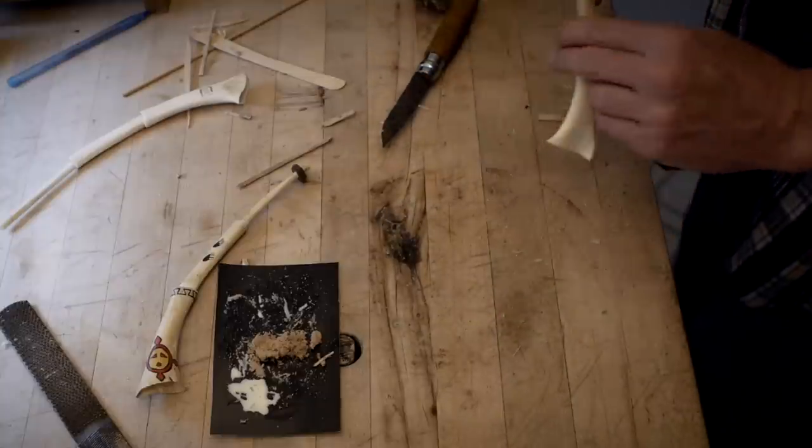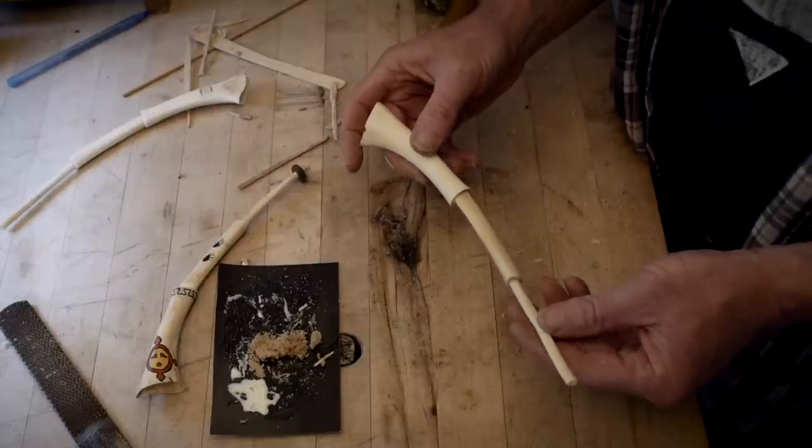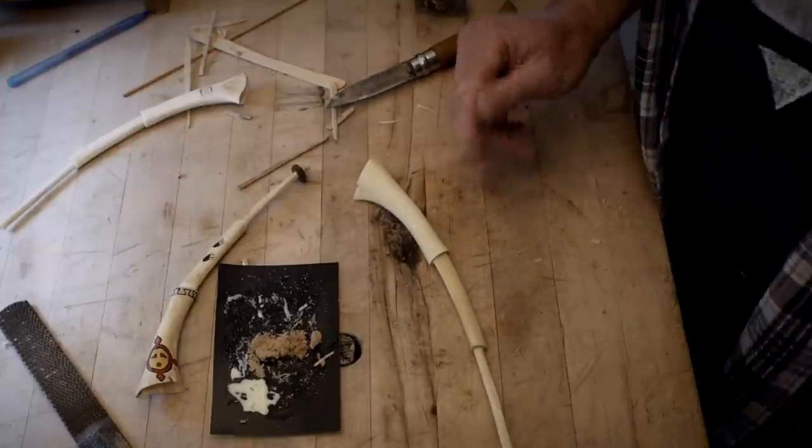Otherwise that's it - I don't even have to wait for it to dry to start using it. It's actually very tight. I'll show you how to use this in a minute, but first we're going to talk about how to get these bones really clean.